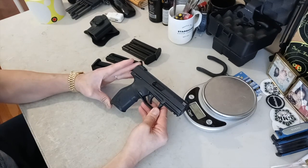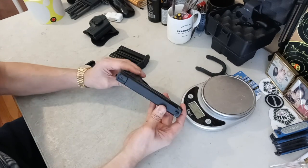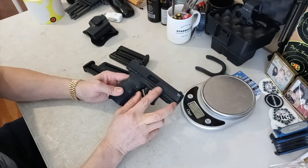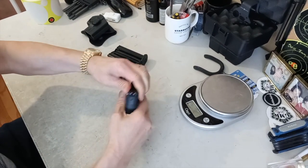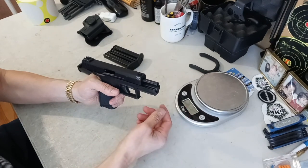This is a full-size pistol and it's a striker-fire in 22 long rifle. Overall length is 7.06 inches, the width is 1.25 inches, the height is 5.44 inches, and the barrel length is 4.1 inches. The twist rate is 1 in 16. It has an accessory rail on the bottom, and at the end you can put a threaded adapter and mount a suppressor on it.